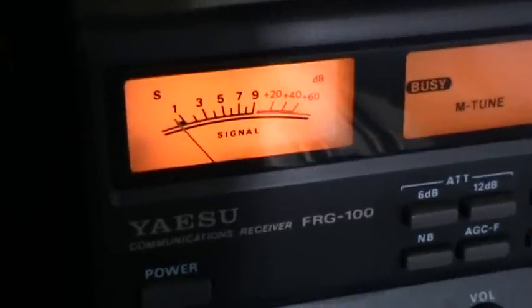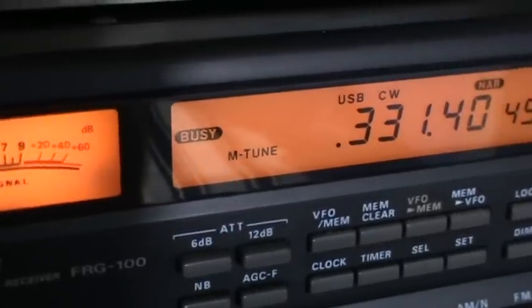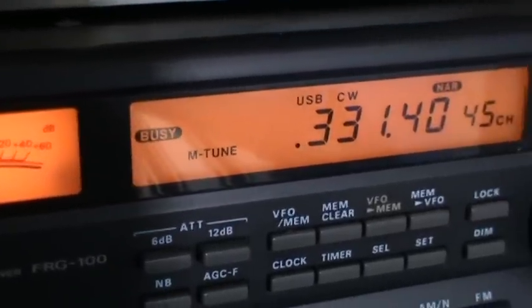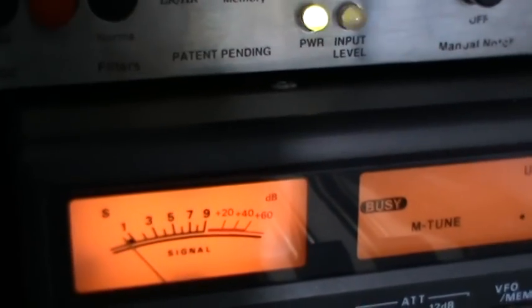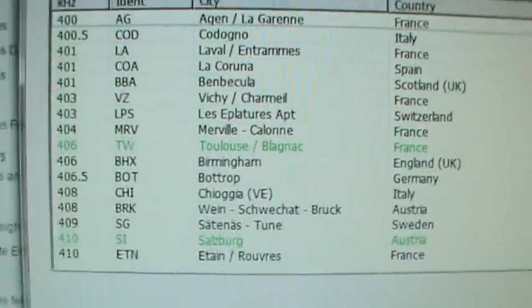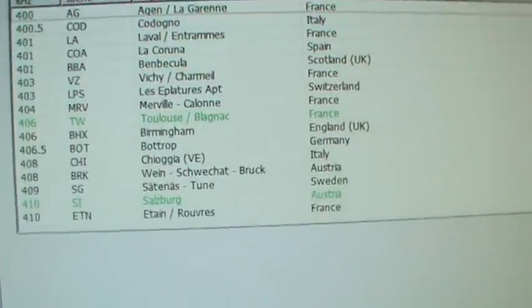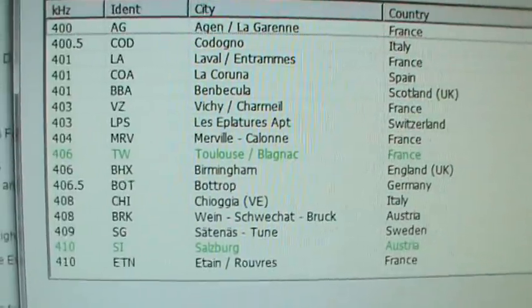I think you're probably hearing GST there quite well - that's Gloucester. Both of them transmit on 331 and I'm listening on the upper offset.